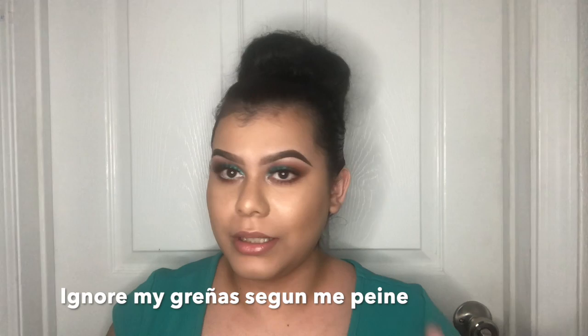Hey beauties, welcome back to my channel! So today, as you can see, it's a night look. I use the sock and I haven't done this one in years — last time was in high school, like six years ago. I created this glittery turquoise look. I wanted to make something where the eye stands out more than anything else, with the glitter and all. I wanted a really detailed eye look, and I think I did it.